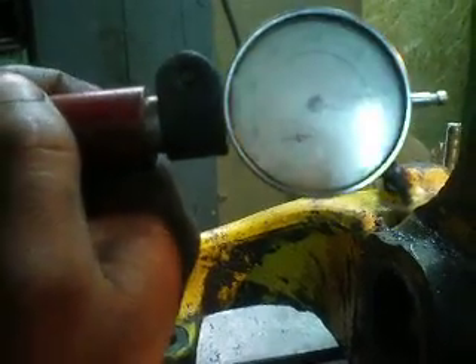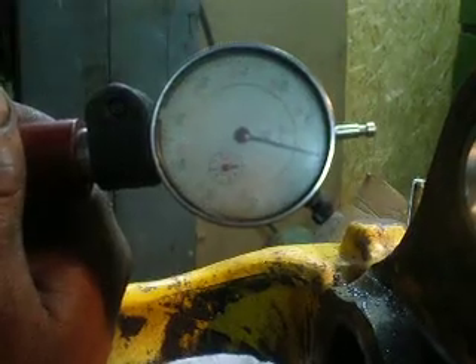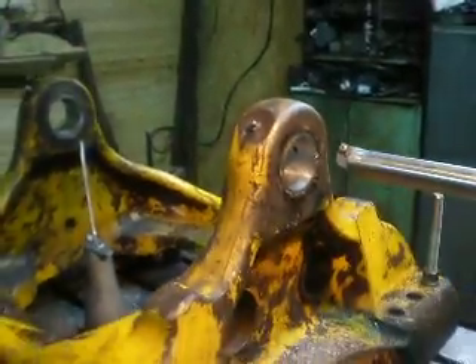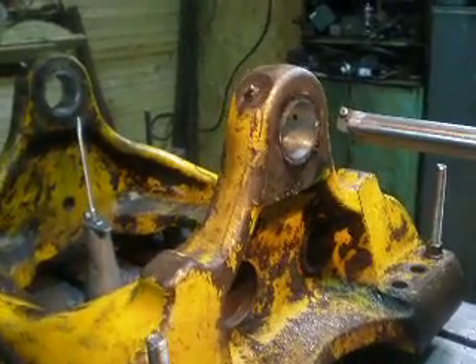Checking another place — and zero. So with this tool we can check how accurate this machine is at the bore. Thanks for watching, good luck.